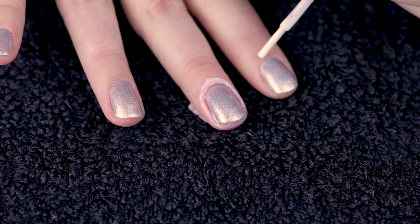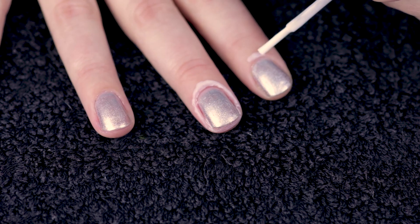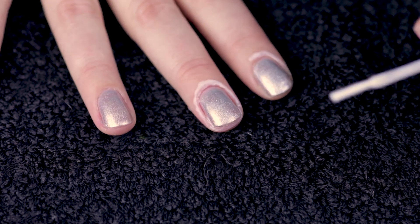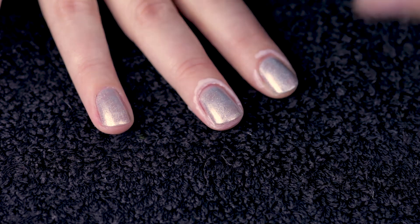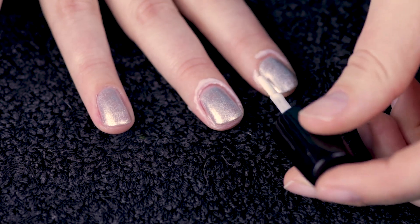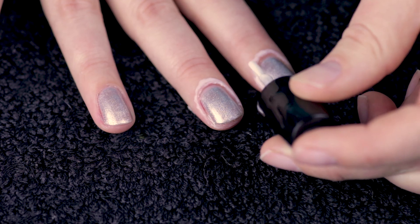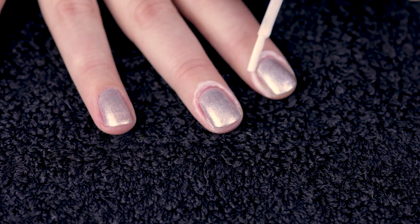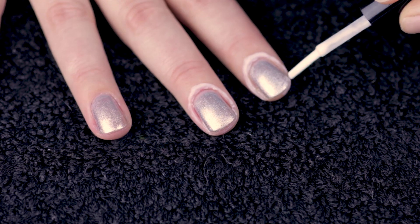Before breaking out the permanent markers, I prep my fingertips with a coat of peel-off base coat. You can use a specific peel-off latex tape but I don't have any, so I used the Sally Hansen's peel-off base coat instead. I painted right around the cuticle, making sure not to get any on the nail, and finished by painting the front of my fingertip. Blending the Sharpie for this mani gets messy.